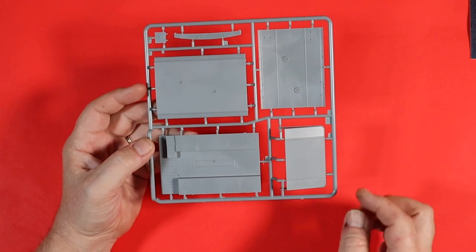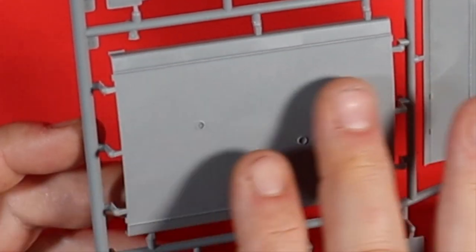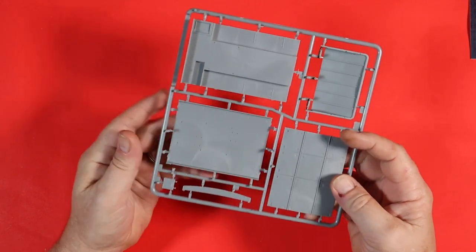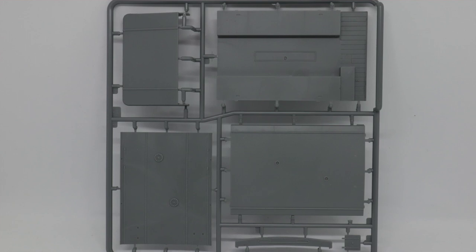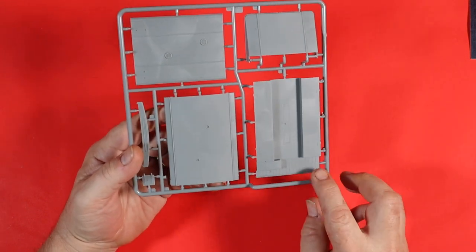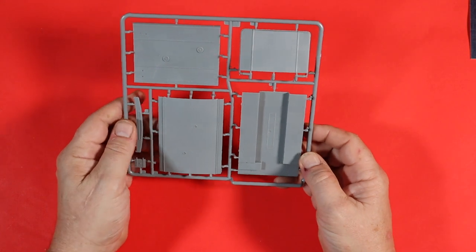This is Sprue A. We've got the floor panel for the ambulance and some roofing sections. It's really good to see that they've split the roof up — you've got some surface difference there, quite rough on top and smooth on the side, which will be picked up really well in painting. This section goes into the other section so you don't have to worry about any pin marks because they'll all be hidden. The sprue itself is really clean with no flash, and there's nice surface detail with some recessed panel lines that will be part of the cab area.